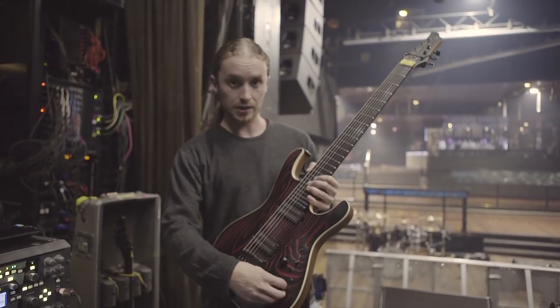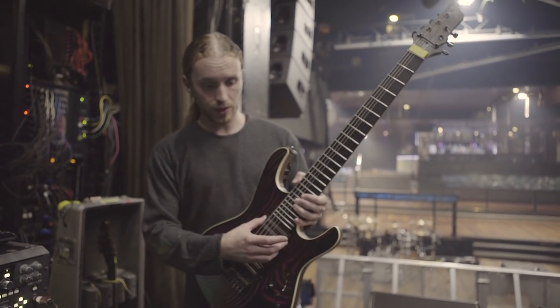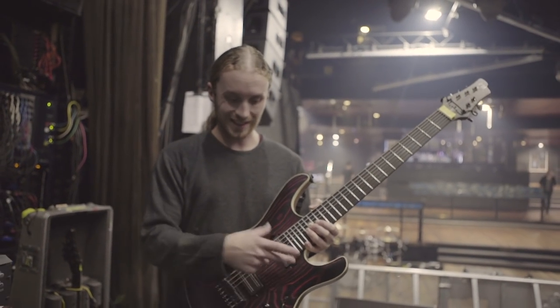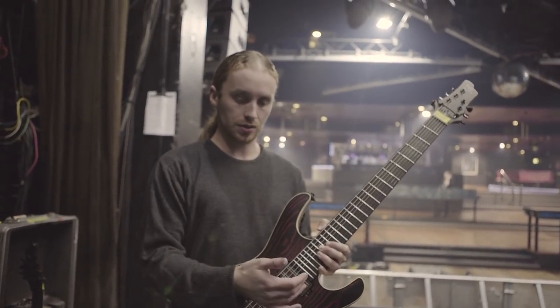There's also a blend control between the Piezo and the normal pickups. I've also got coil tap built in with this one and that's just on that pickup. I don't have it on this one so I can easily flick between the two for certain songs.